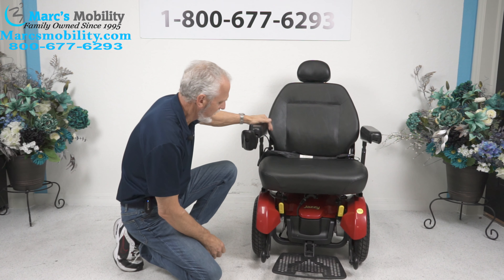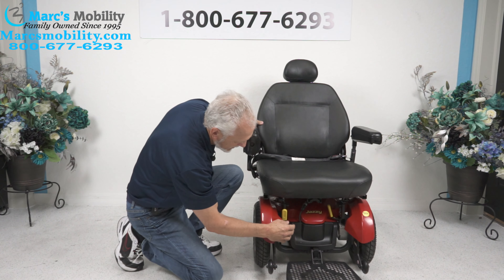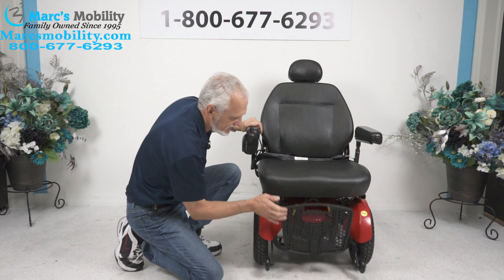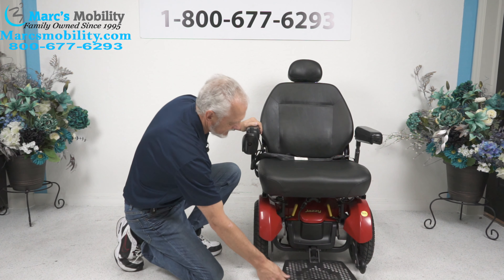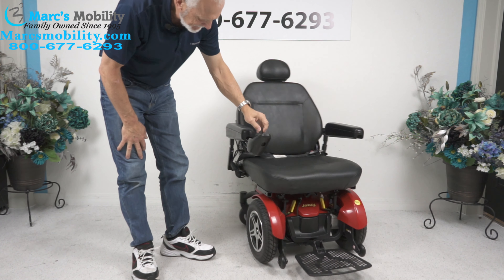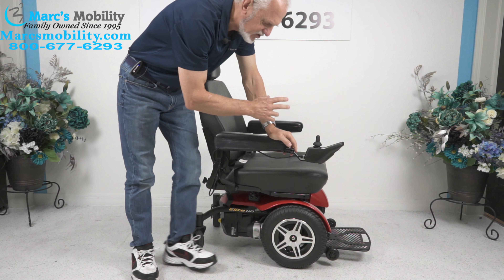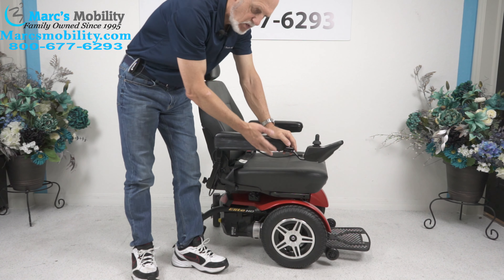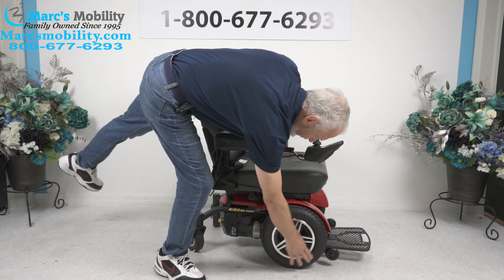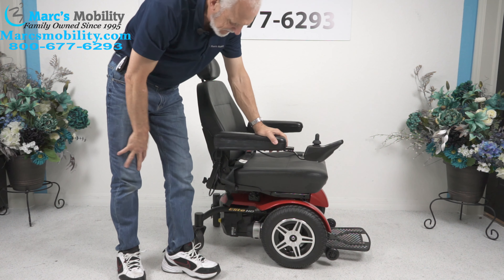I almost ran myself over — so this is the neutral lever. When you're done, make sure you put it back in gear. The foot plate flips up for easy exit. It's a front wheel drive chair with 14-inch wheels towards the front. If you have a chair that weighs 260 pounds and a 200-pound person, all that weight is transferred to the front, so you have better traction if you go in the grass.